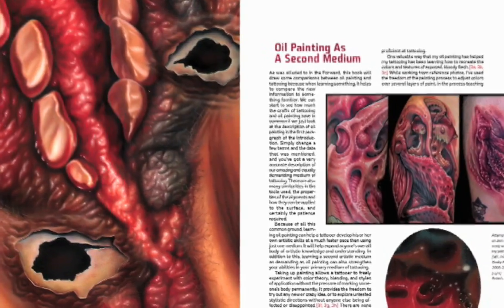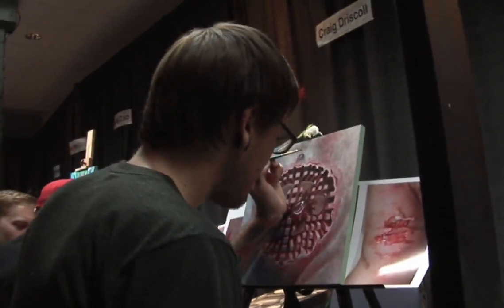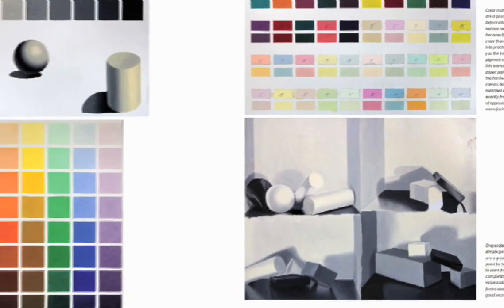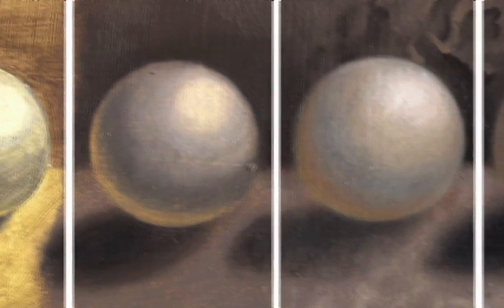Aimed specifically at helping tattoo artists who are seeking to expand their artistic practice into a second medium, this book makes many helpful comparisons between tattooing and painting. At the same time, it encompasses enough information to be of immense value to all aspiring realist oil painters, from beginner to intermediate level.